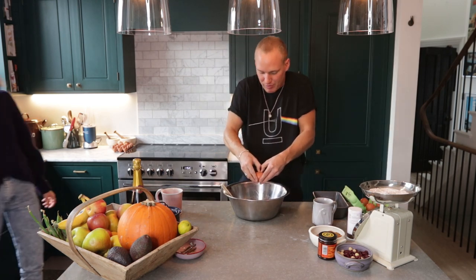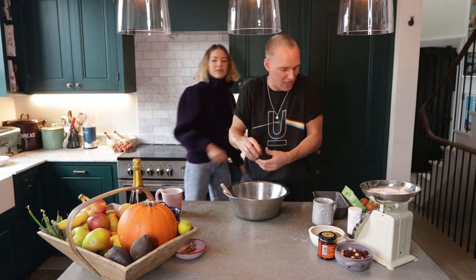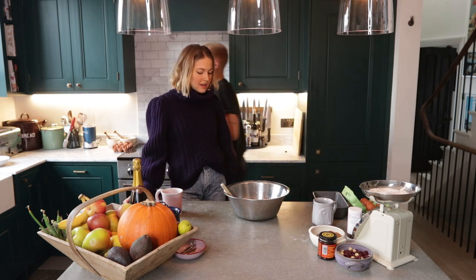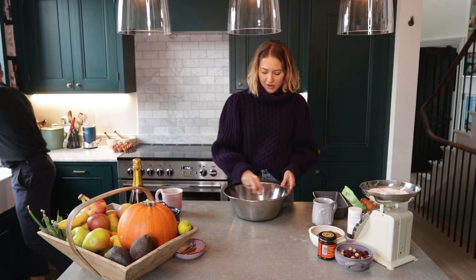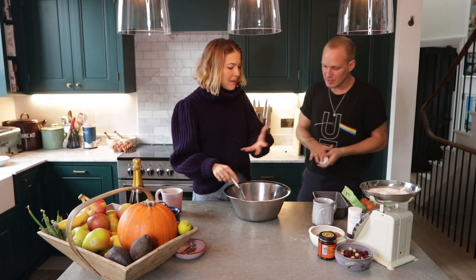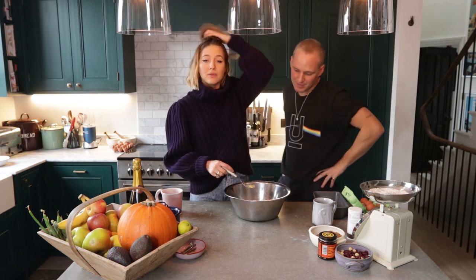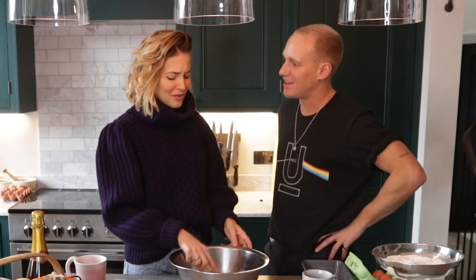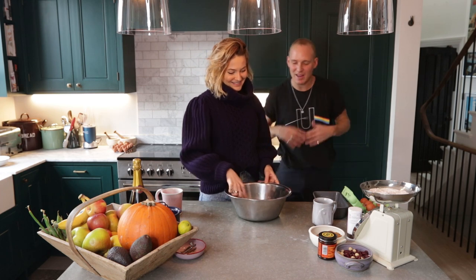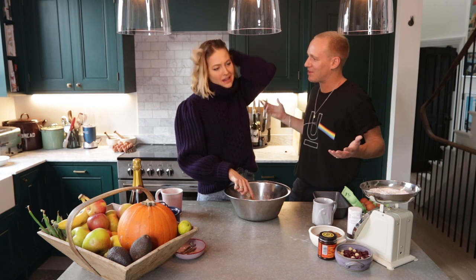Why do you like cooking so much? I think it's the creativity — it's quite therapeutic when you're cooking. You're at home, you put your music on, you get in your zone, and then you have this amazing thing that comes out at the end and you get to share it with other people. Cooking for other people is the ultimate. It's basically like having a baby — you have a wonderful thing with someone and then something comes out the end that you share with others.